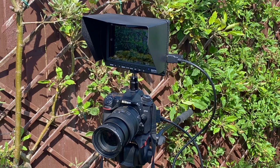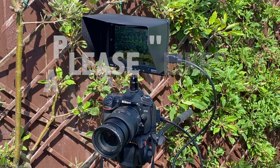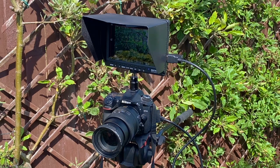There we go — I hope you found it useful. If you want to buy one of these, follow the link directly below. Don't forget to like the video and subscribe to my channel for more reviews. See you next time.